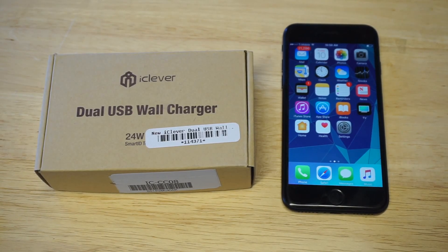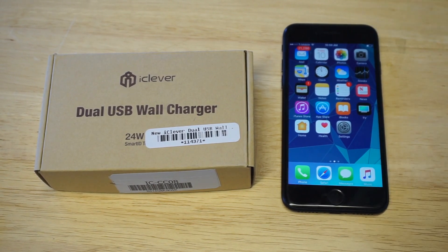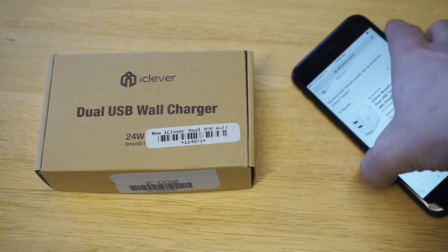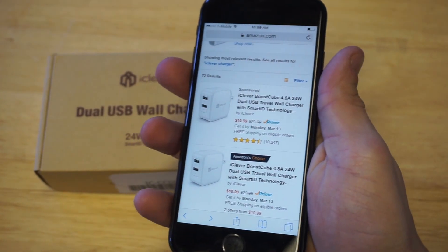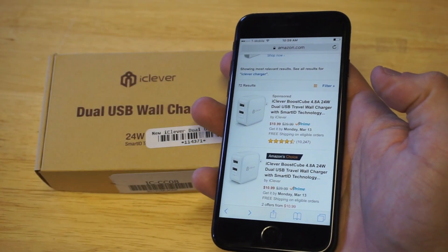What's up, you guys at eFlipTronics. If you're looking for the best wall charger for your iPhone 7 or iPhone 7 Plus, I've got a dual USB wall charger here from iClever. I'm going to pull up the listing on Amazon so you guys can see it, and I'll leave links in the description. This wall charger has almost 11,000 reviews — it's 4.8 amps and 24 watts.